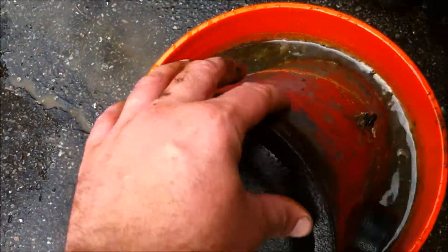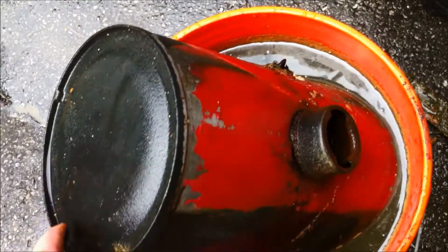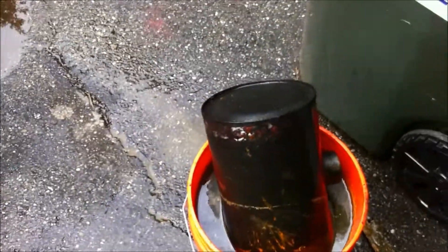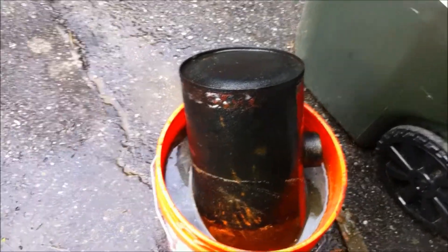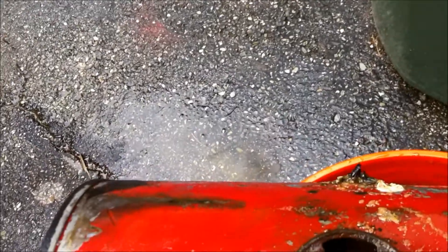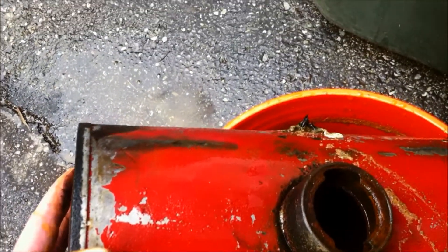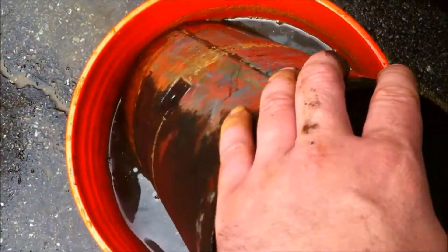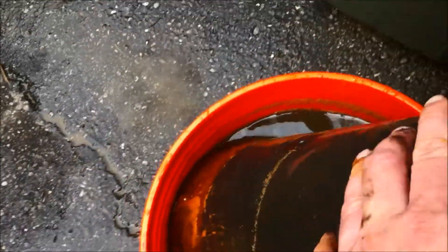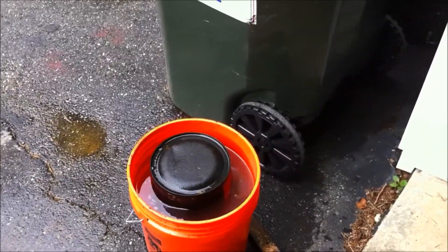What I'll do is flip the tank over and do the other side, then hit it with a scuff pad or wire brush, and then prime it. Before we do that, I'm actually going to do this on the inside of the tank also — the inside is pretty bad. I've seen a lot of guys do this online and in videos, and the inside of tanks cleaned up really nice doing this. So first we're going to empty our pail and flip it over.